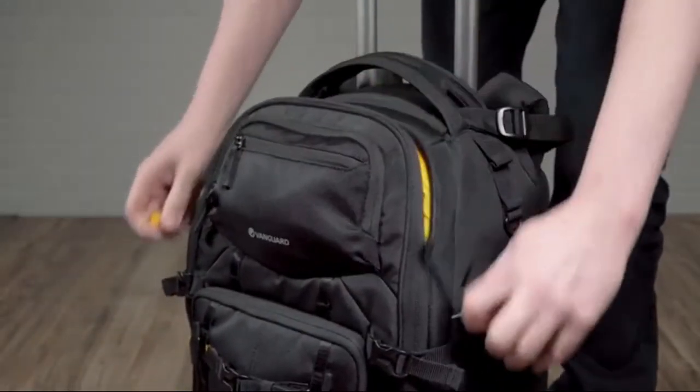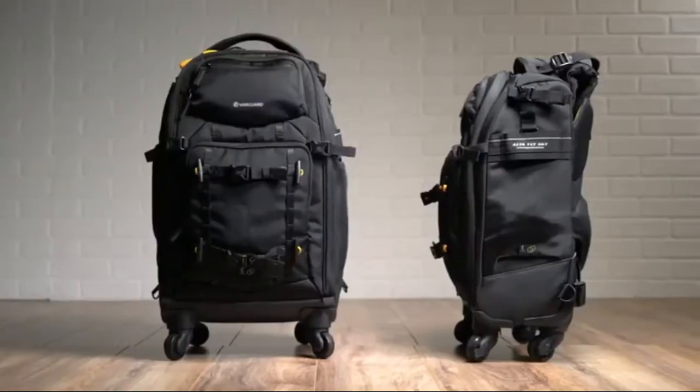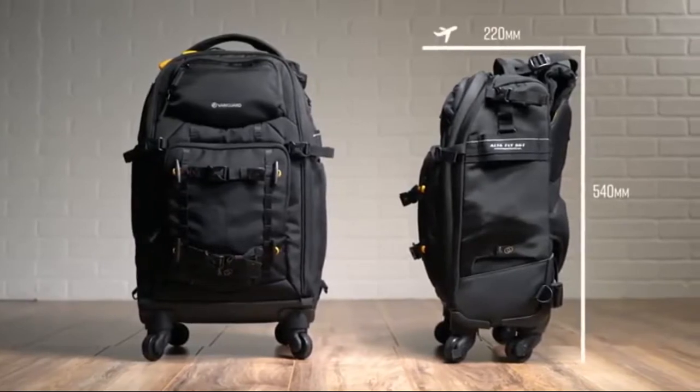Essentially, these bags function as rolling studios with a strategic cutaway at the top, allowing fast access to your gear. Specifically, the 55T is airline carry-on compliant.